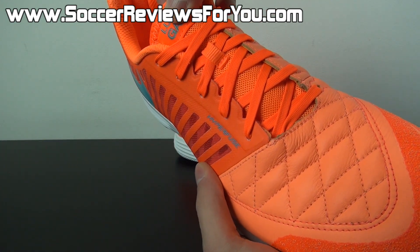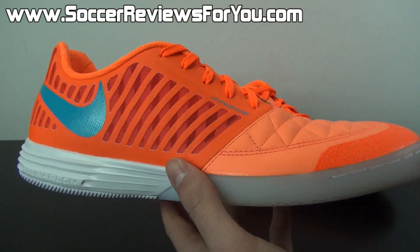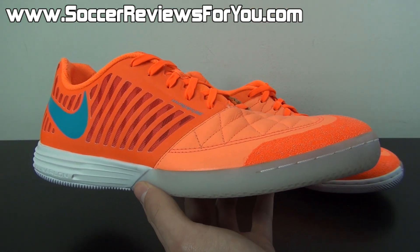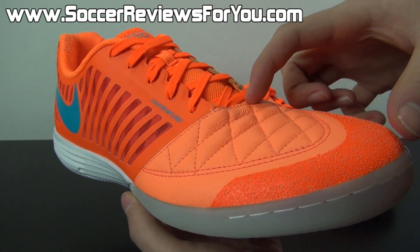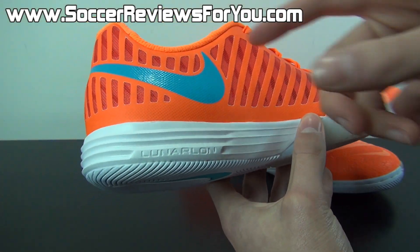The tongue itself is a mesh tongue with a memory foam insert down the middle. It does a good job of preventing any kind of lace bite and just remains nice and comfortable. The general cut of the shoe is very similar to the Nike Tiempo Legend 5, where it is a slightly shallower lacing system and you have a lot more open area to make touches on the ball in the forefoot, which is something I'm personally a big fan of.